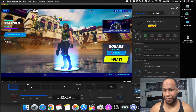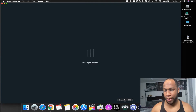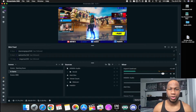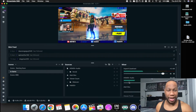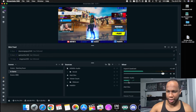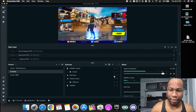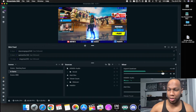Everything should be good — you should have game audio coming through. Close down Game Capture and open back up Streamlabs. This is a quick tutorial and everything should be working where it brings in your game audio. Plug this to your controller and there you go — your game audio is coming back through the HD60S Plus capture card.